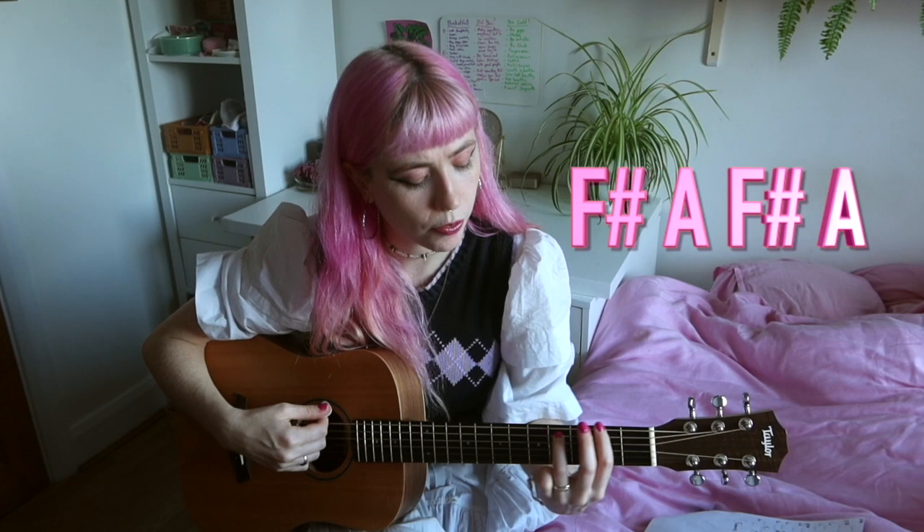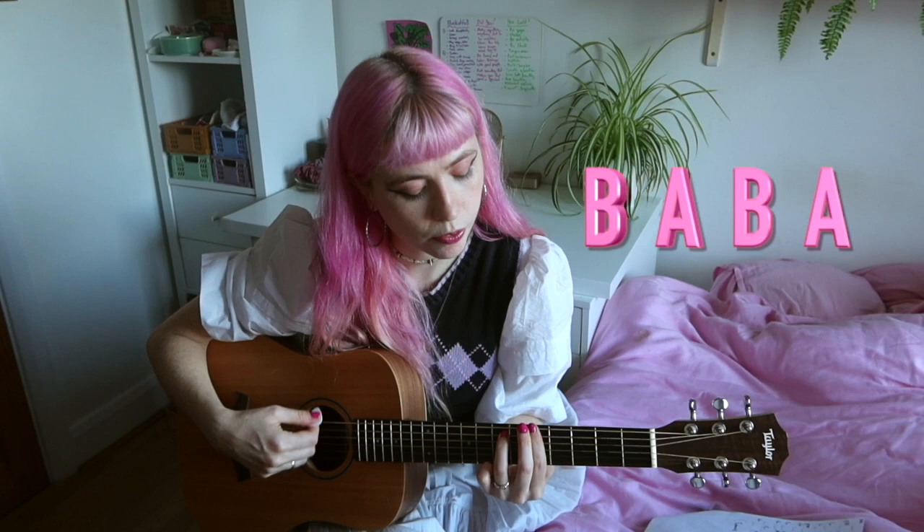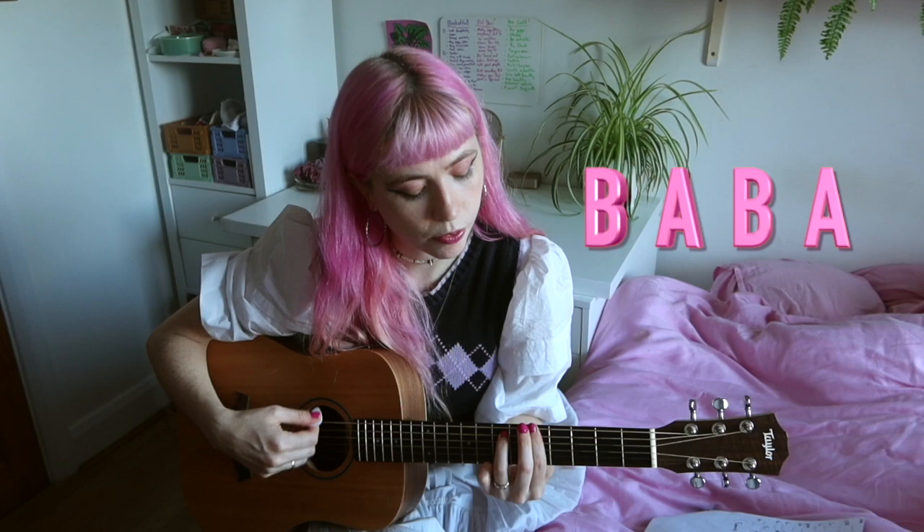And then the riff, and then eight F sharps at the end — and a D at the end. And that's the whole song.